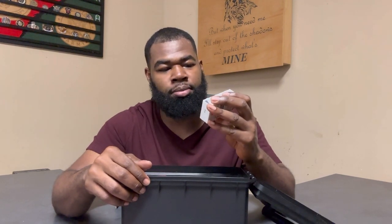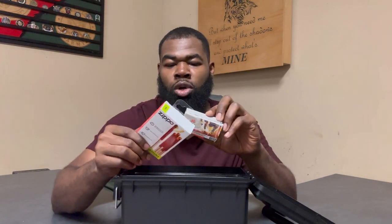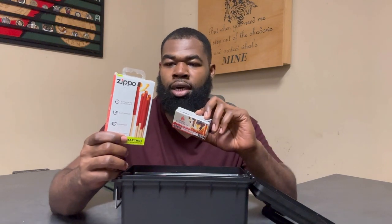Also in here is another box of matches — windproof and waterproof. In my opinion these probably hold up a little bit better than the Typhoon matches, but they do come in a different size box. If you're tight on space you might have to choose one or the other, but ideally you can pack both. You don't want to be in a situation where you need fire and can't get one going.